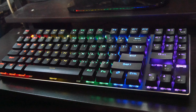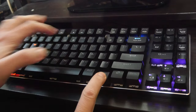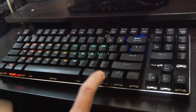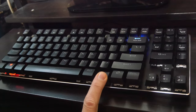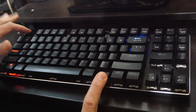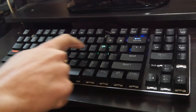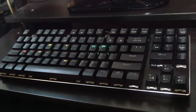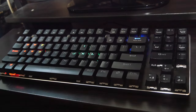There are light modes for RTS, FPS, and for typing. I'm sure most don't really need this, but it's a nice addition. You can also customize which keys are lit up, so we can make one for arcade games and MAME, and we have three slots to save our custom layouts to.